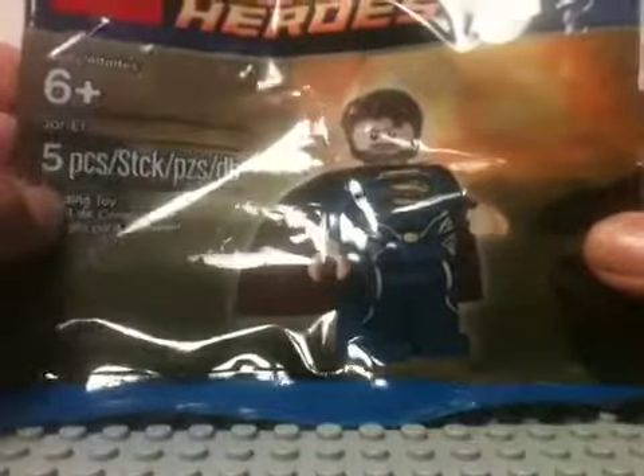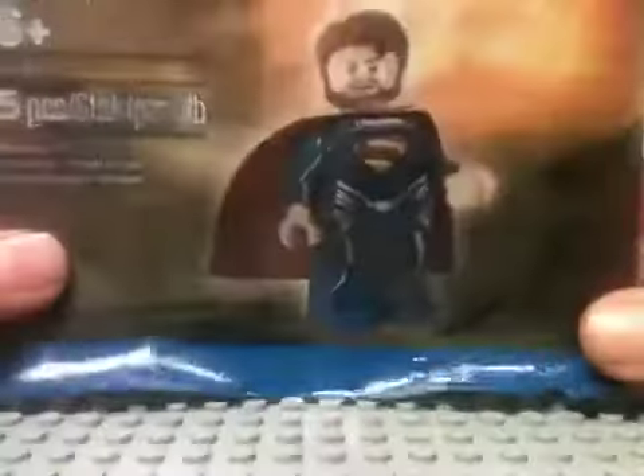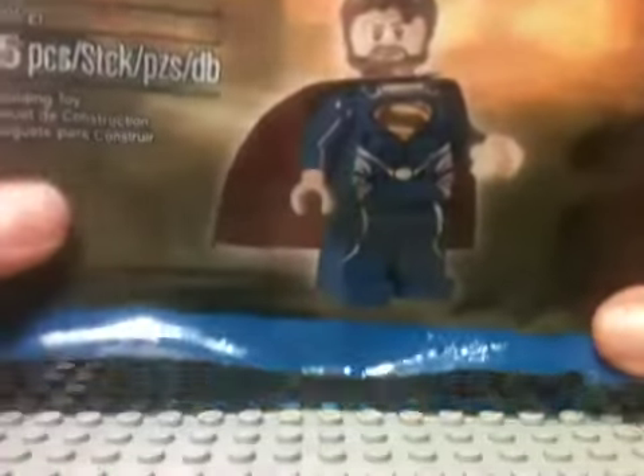It's Jor-El and it has five pieces. It's for ages 6 and up. It's from Lego DC Universe Super Heroes. I am really excited to open this. We're just gonna do it with care — we don't want to ruin this nice bag.